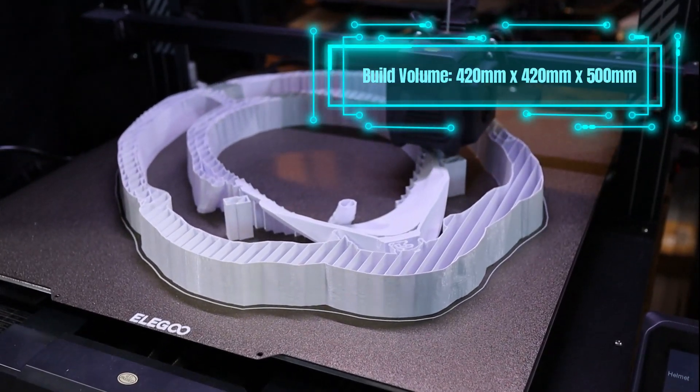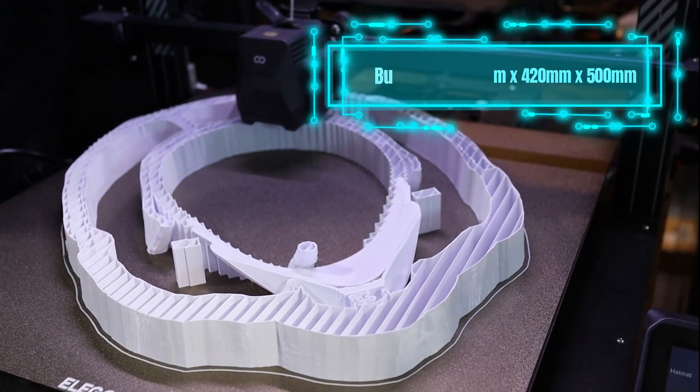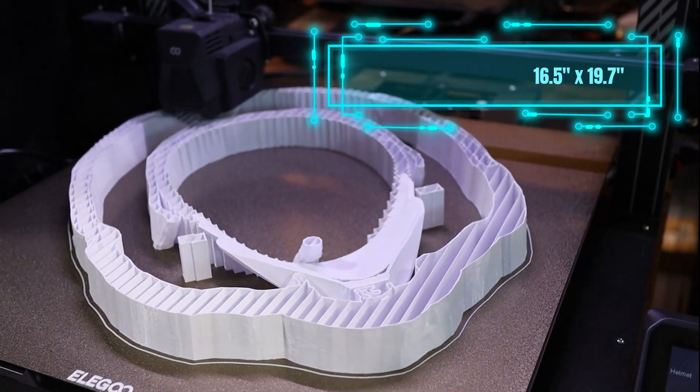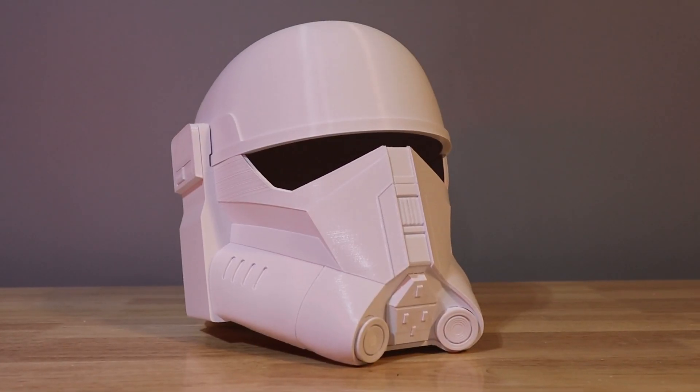In my last video, when I was unboxing it for the first time, I could not believe how big this thing really was. The printer's build volume is 420x420x500mm, or 16.5x16.5x19.7 inches. That is a pretty big build plate size, with print speeds reaching up to 180mm per second. With a price of $470, this massive printer can make huge prints, whether in parts or as one whole piece.